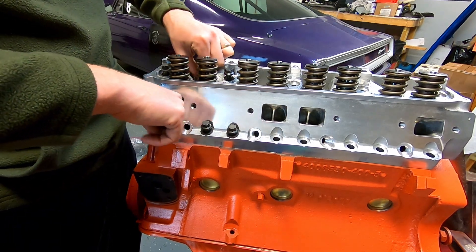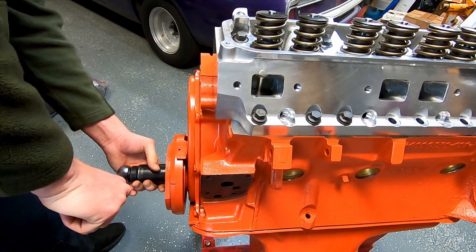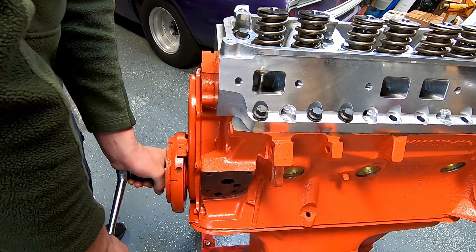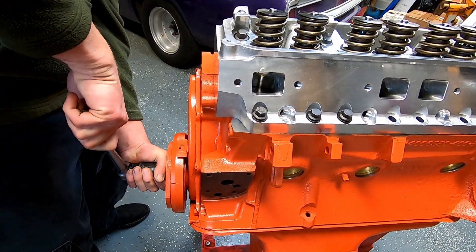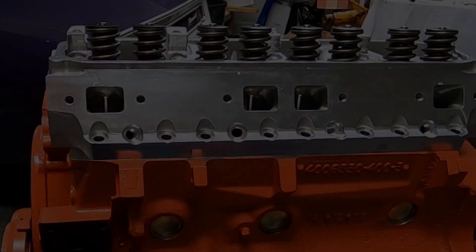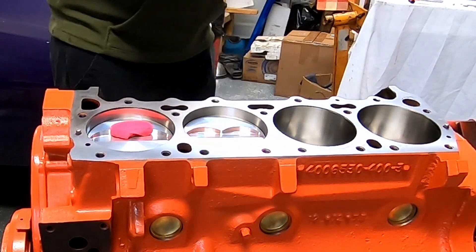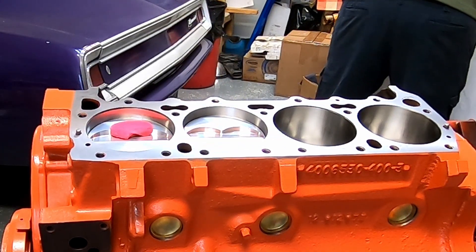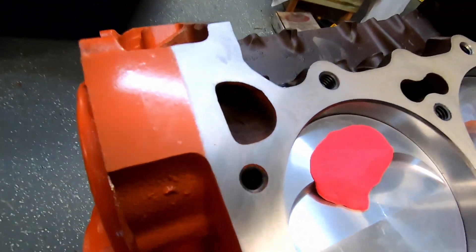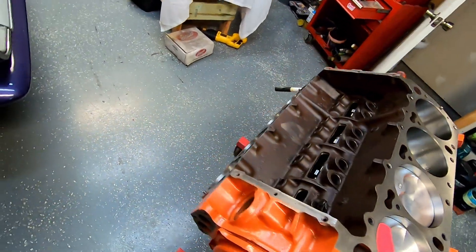I'm going to try it today and you all get to watch. Let me tighten those down — now it's just as easy as rolling the engine back over. Piston coming up. Okay, now I'll pop the head off real slowly and hope that our Play-Doh stayed down. It did. I'll show you what it looks like — you can see where it's smashed down right here. I'll get my razor blade and cut that in half to look at it.